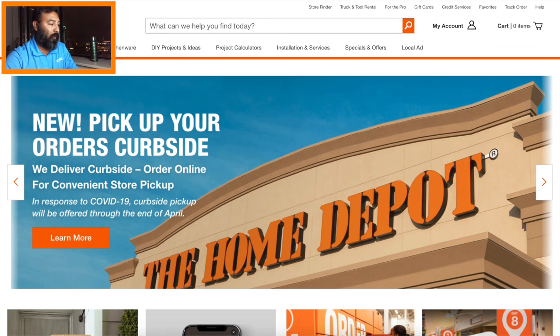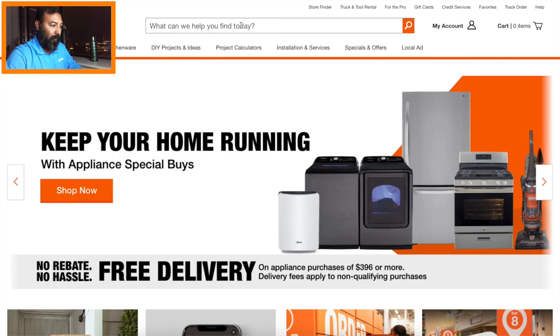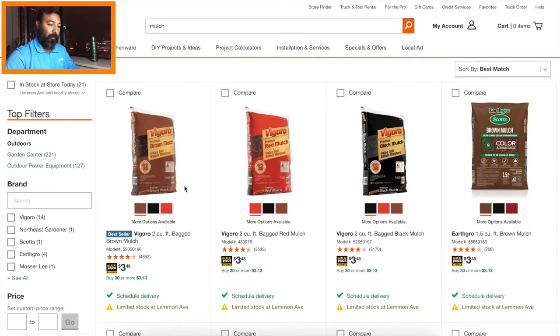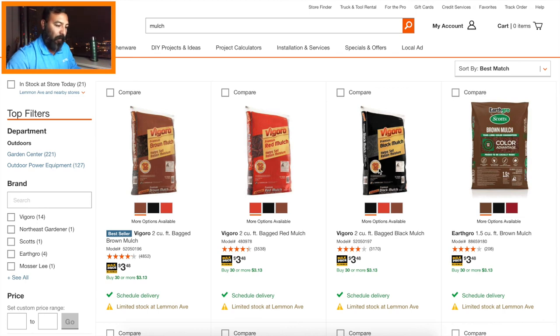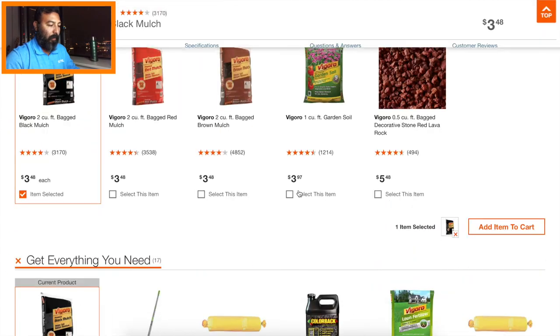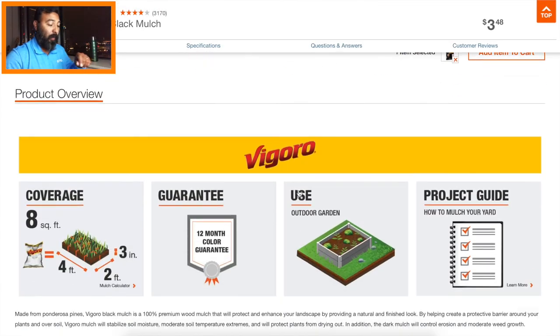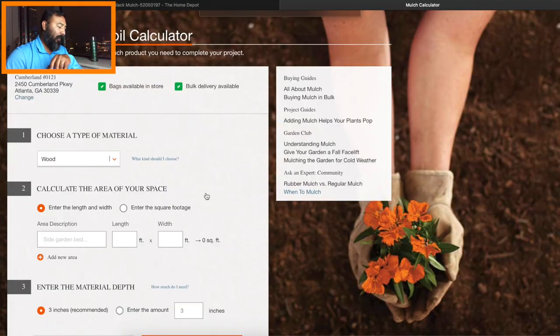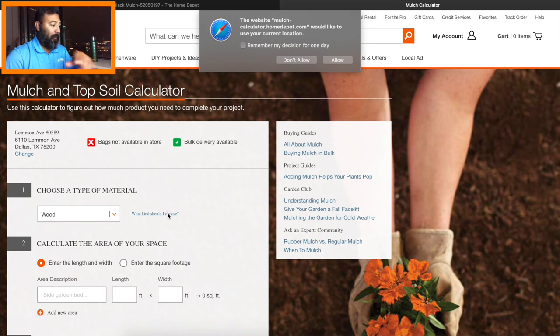I'm going to show you how to input the square footage into the Home Depot mulch calculator. We're on the Home Depot website — we search for mulch, go with wood mulch. The customer wants black mulch so we're going with the Vigoro black mulch. We click that and scroll all the way down until we see the mulch and topsoil calculator and click that.